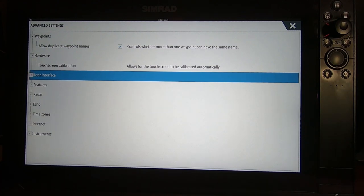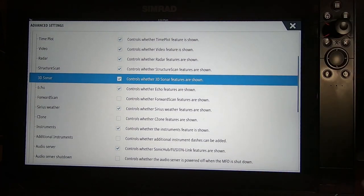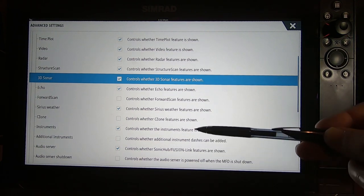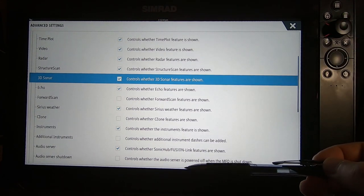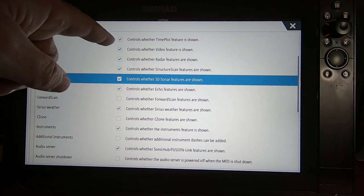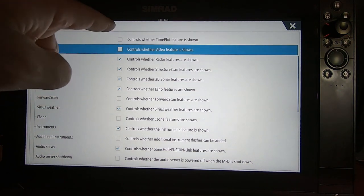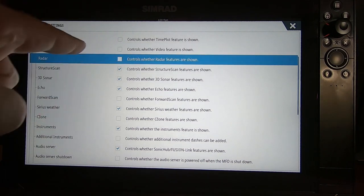The next setting called Features is important. Click the arrow next to Features and you'll see a long list of things this machine can do - time plot, video, radar, sonar, and more. Inside the machine are menus associated with each of these, but if you don't have that equipment on your boat, you don't want to see those menus cluttering your screen. The purpose of this section is to uncheck the things you don't have. I unchecked time plot, video, and radar - and there's a known bug where radar defaults back on, so you may have to uncheck it twice.